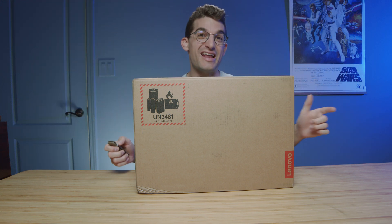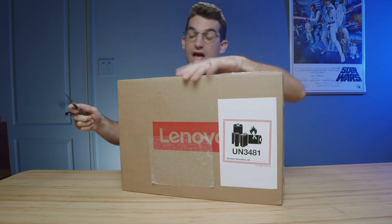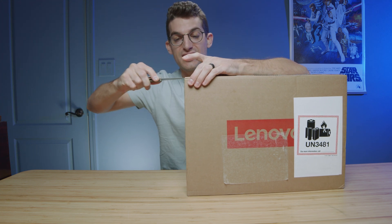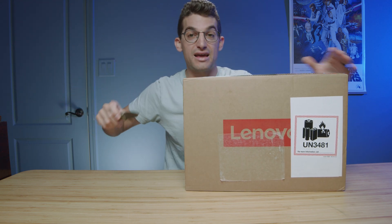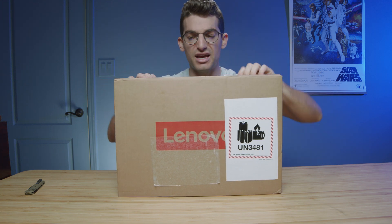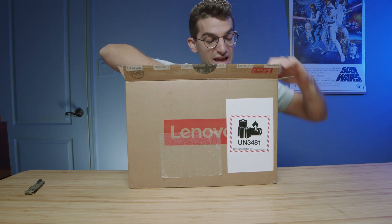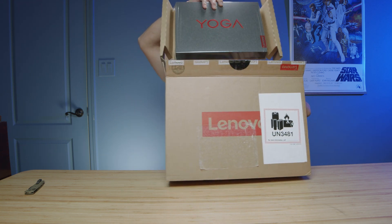This is the 2023 Lenovo Yoga 9i unboxing. It has the latest 13th gen Intel i7-1360P — if I mistakenly call it the 1260P, forgive me as it takes a little while to get used to. I'm really curious about the changes and improvements on this model this year. Part of me feels like we'll see a lot of the same thing as last year, but companies have been known to surprise us, so let's see what comes in the box.